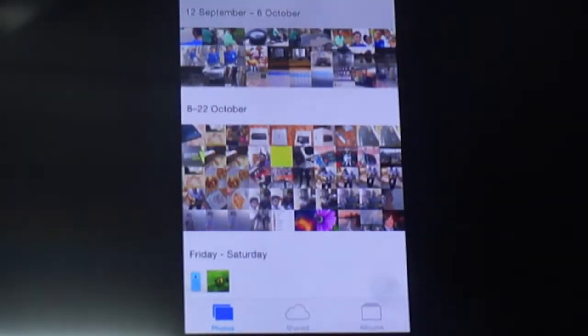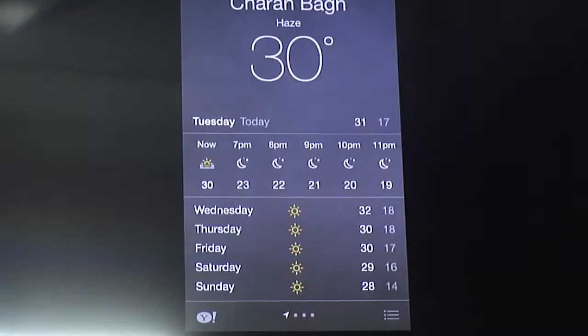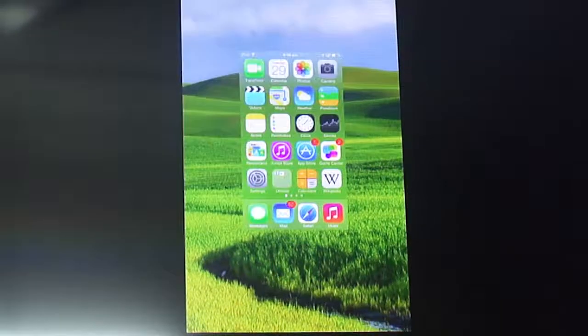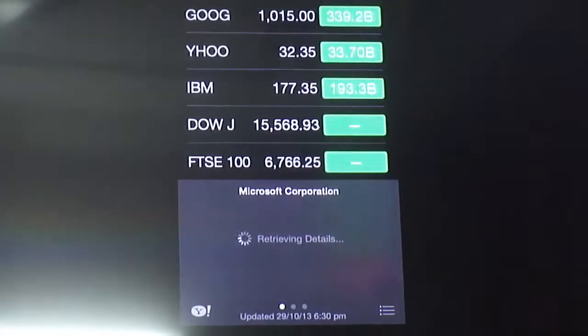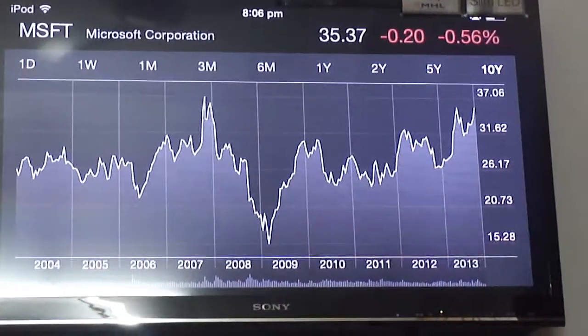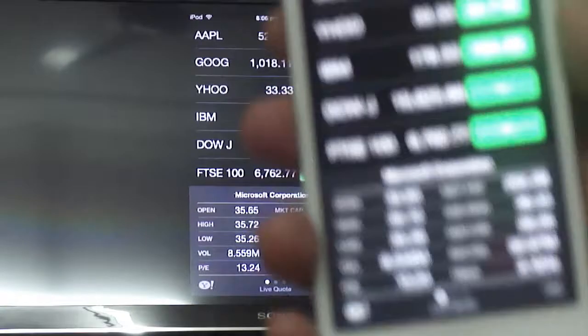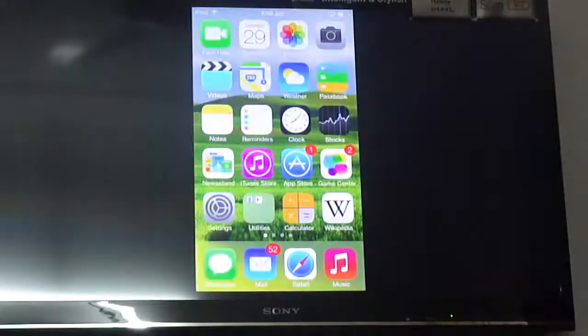I can just scroll through photos — it's pretty easy. Going back exits it and takes me back to my iOS. You can even run apps. The greatest benefit is that in landscape mode it displays full screen on the TV. For instance, running the Stocks app and turning to landscape mode turns the TV to full screen. Same procedure applies for games and videos — portrait gives portrait, landscape gives full screen.